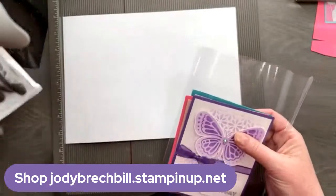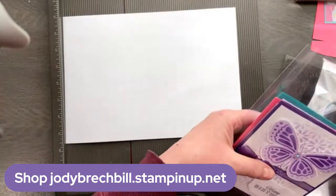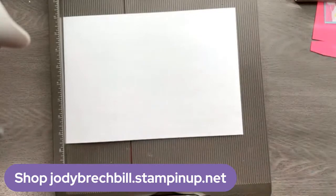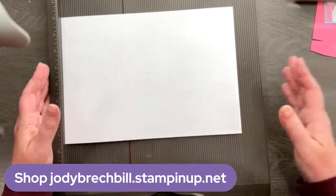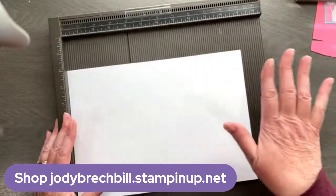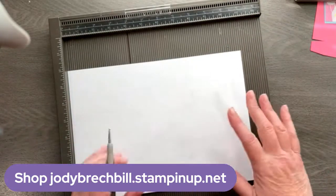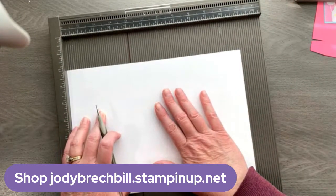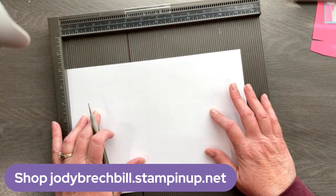So now we've got the housekeeping out of the way. Let's talk about this box. So back on track with this little cute box — I have got my scorer, my Simply Scored. Any scoring tool will work; you might be using your paper trimmer or your Simply Scored, either way is fine. We have a piece of cardstock — it is 11 by seven and three quarters.